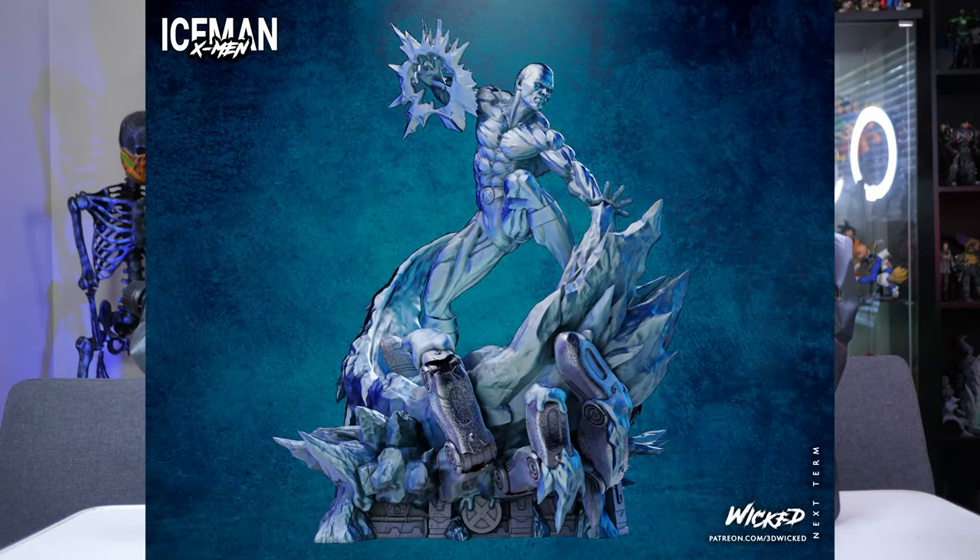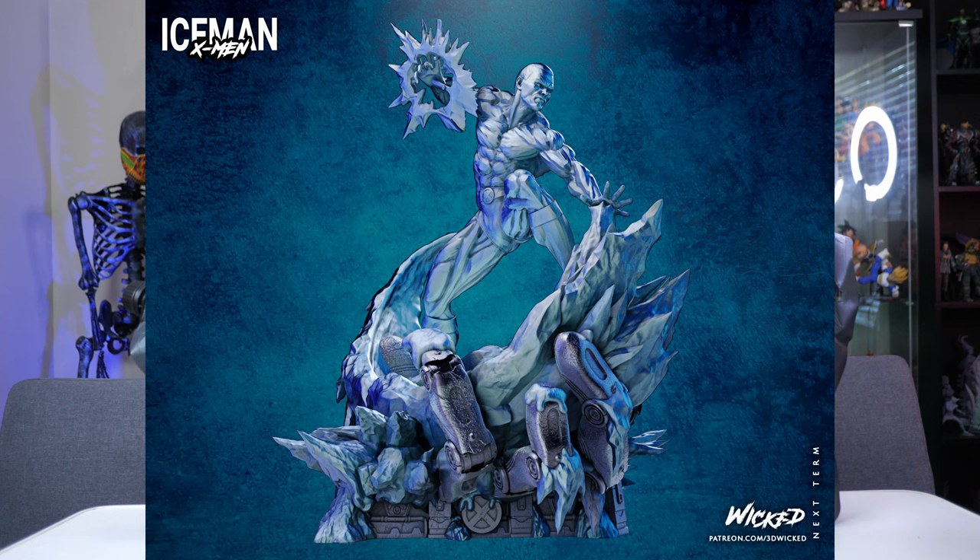And to do that, I'm going to be printing out the Iceman sculpture from Wicked. Now that sculpture is a pretty decent size, and in order to print it out on a smaller resin 3D printer like the Photon Mono 4K or Elegoo Mars or any other type of smaller resin 3D printer, it's going to require a lot — and I mean a lot — of individual builds.